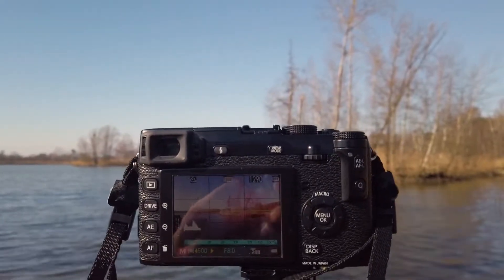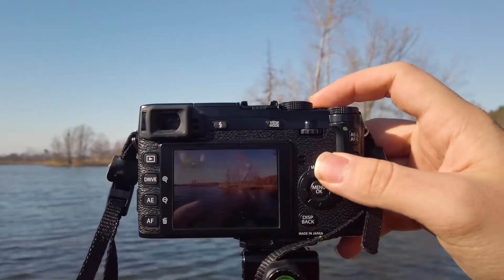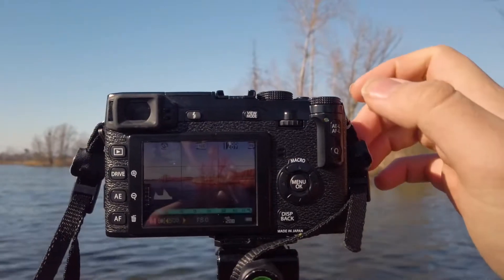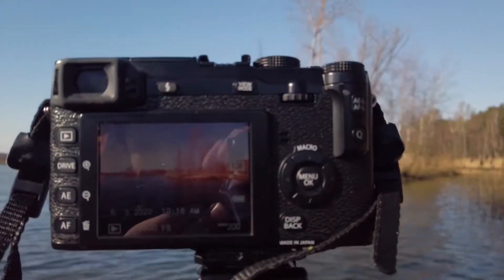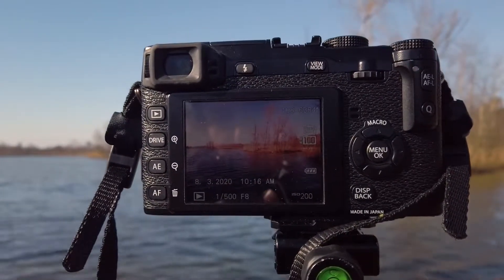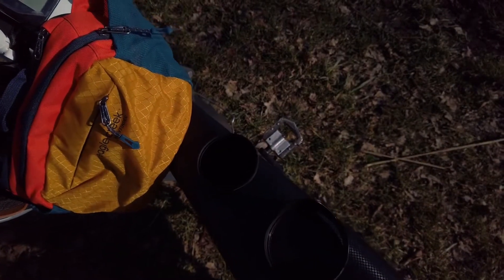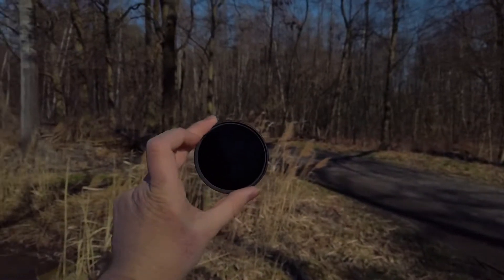Here is the test infrared photo. We'll do a photo without the ND filter first. That looks pretty good. Now I'll show you the infrared filter — as you can see, it is just dark when you look through it.